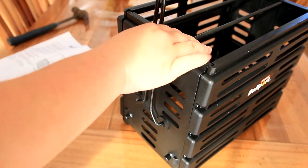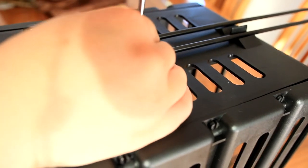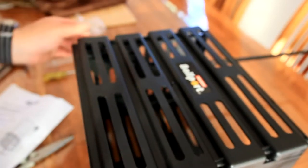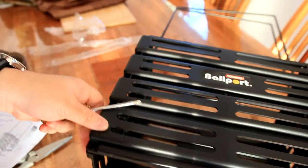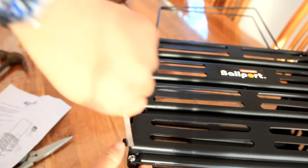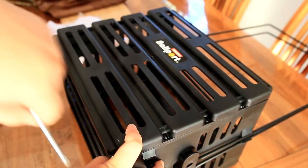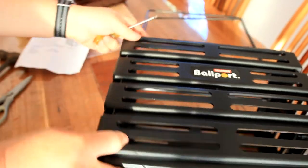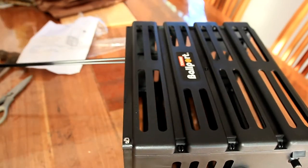I'm going to insert this and just screw this, and then it's basically nearly done. It probably takes about an hour and a half if you follow the instructions — which I kind of did, but really didn't. So that's done, easy. After this we've got four more screws. Alright, so it's done — that should be good, it's basically done.